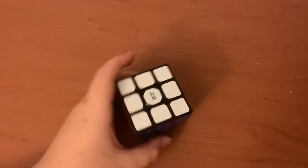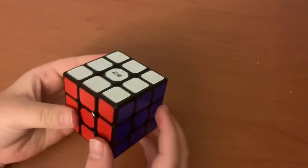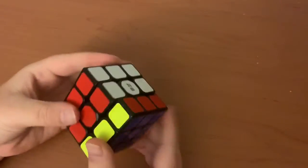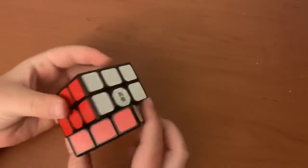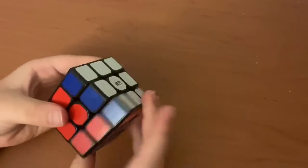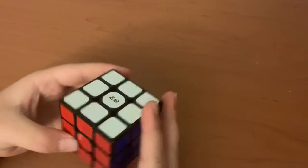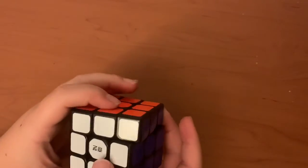Hey guys, it's GaryPlaysGames and today I have a review on the Qi'i sticker 3x3. I'm just gonna tell you how I feel about it — I think it is one of my best 3x3s. I'll just talk about what I like about it.